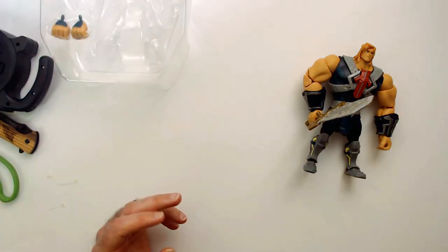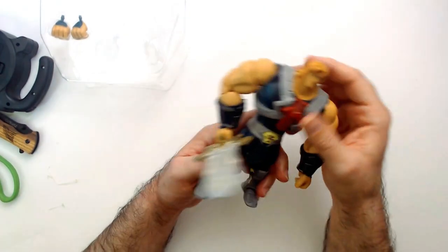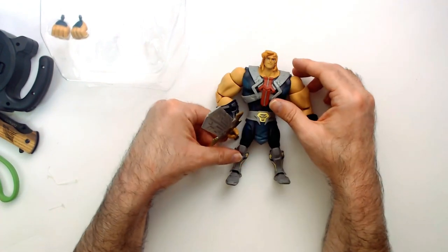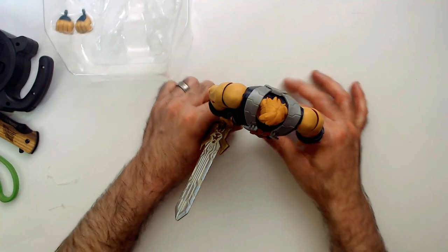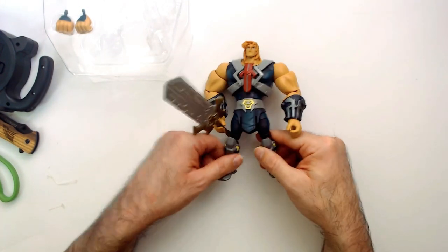Did he ask his friends to become transformed? I don't know. Well, that is the He-Man Masterverse action figure. The pros: he does stand better than what you would think. The cons: he looks ridiculous. The sword's okay.